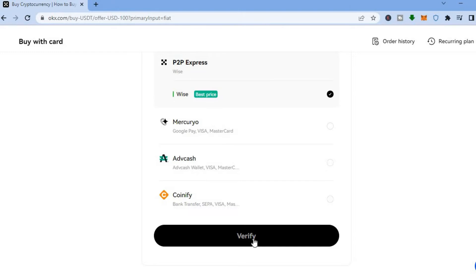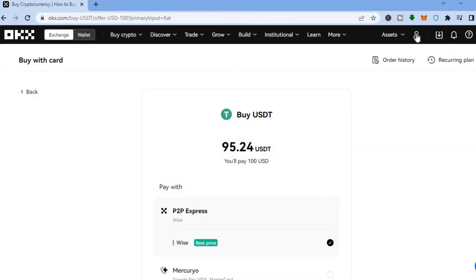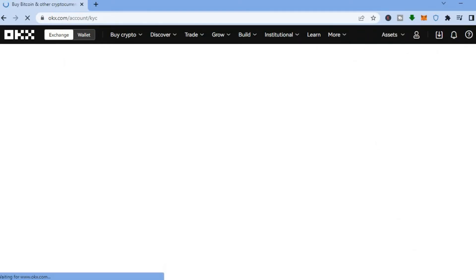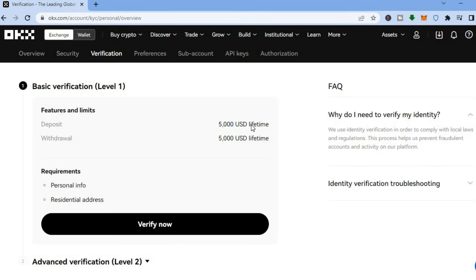You'll need to scroll down and select 'Verify' to verify your identity. To do that, go to the top right hand corner where you see your profile picture and select 'Verification.' You'll need your ID — either your passport or identification card. Tap on 'Individual Account,' then 'Continue.' Your deposit limit will be $5,000 USD and your withdrawal limit will also be $5,000 USD.